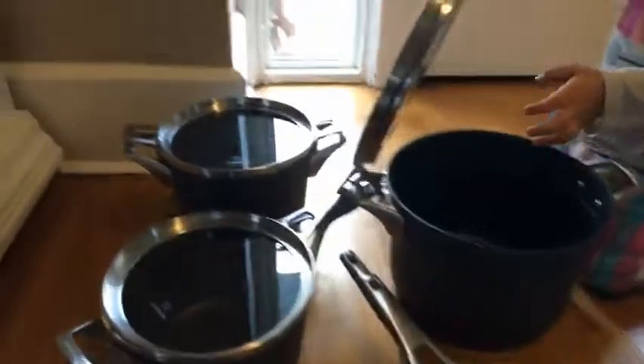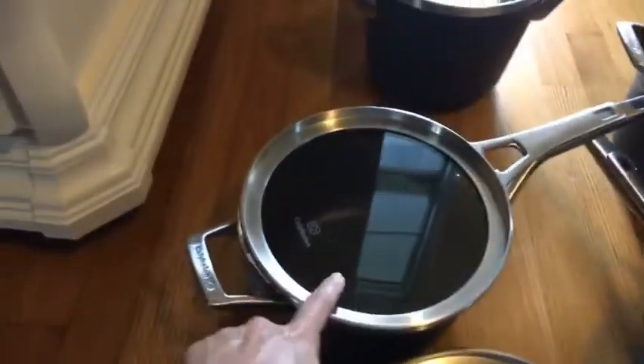Then you get a deeper saucepan in the small and an even deeper saucepan. This one has a handle and that one does not. I think some of these are kind of repetitive — I could probably do without this one and just have that one and be fine.